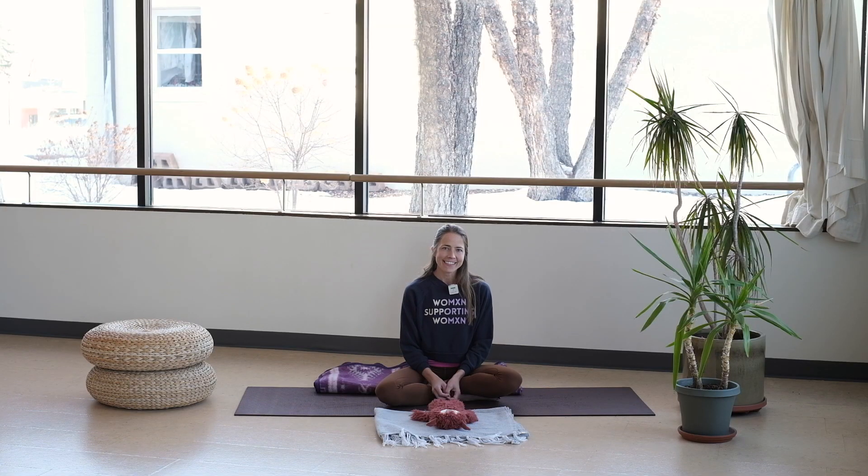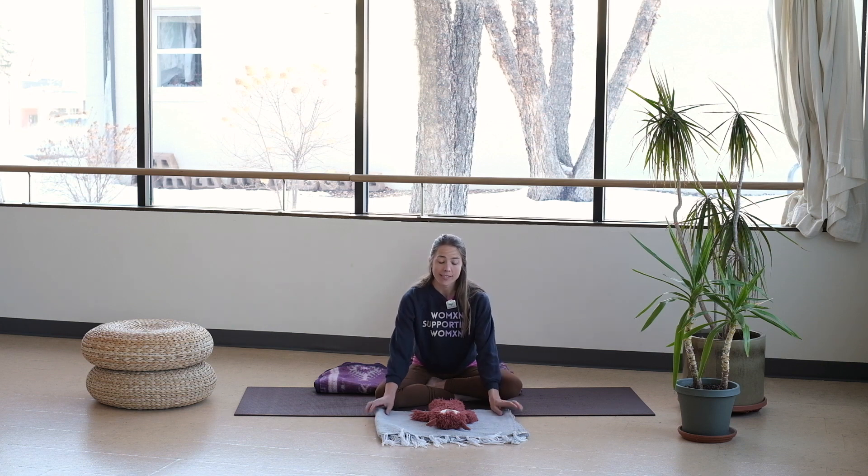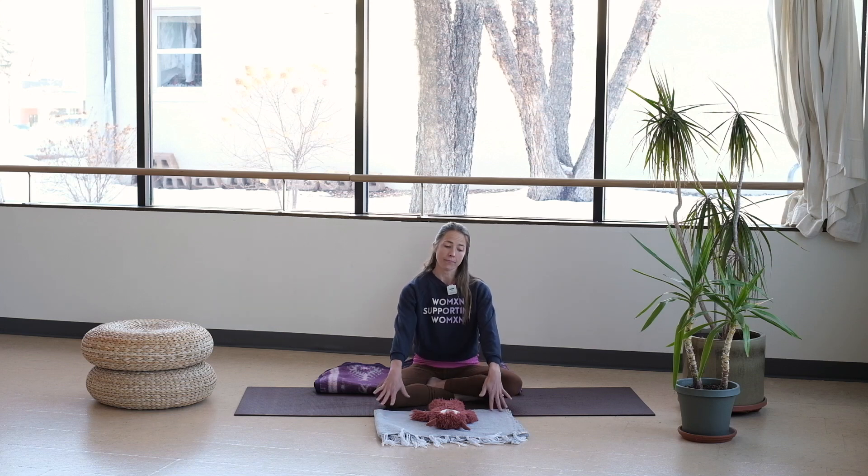Hi, I'm Amy Kelly and this is a 15-minute bring your own baby BYOB sequence. I would suggest having something comfy for your baby to rest on, and maybe a little bit of support underneath your seat. So we'll get started — let's begin by grounding our bodies.